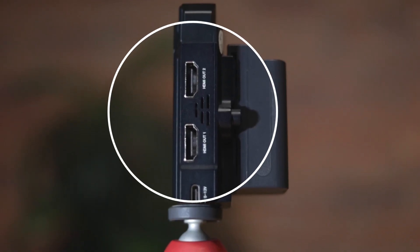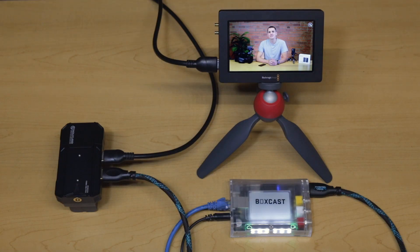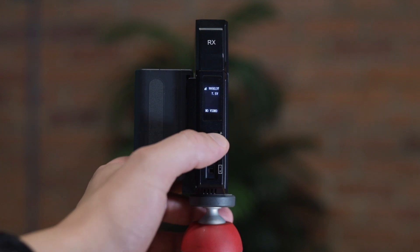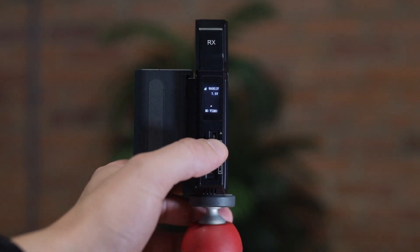The receiver is essentially an HDMI splitter. It has two HDMI outputs so it'll give you the flexibility to send your wireless feed to multiple devices. When I plugged these in for the first time I thought I was going to have to do some configuration, but they actually connected right away. You do have the ability to switch to different frequencies in case your signal is getting spotty or you're using more than one pair, but I've never had to change them yet.